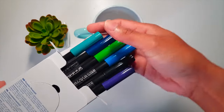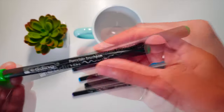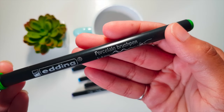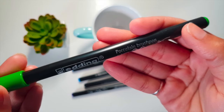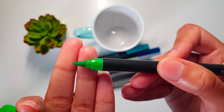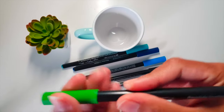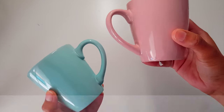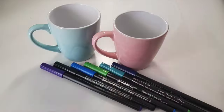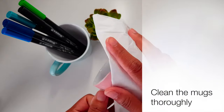My husband actually got these pens for me. These pens are the same as sketch pens but are especially for mug painting. After painting, you need to bake the mugs. Please check before buying because some brands are not recommended for surfaces that come in contact with food or with other health warnings. You're going to need ceramic or porcelain mugs — clean the surface of the mug thoroughly; it should be free from dust and grease.